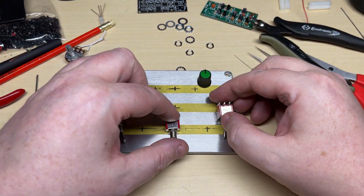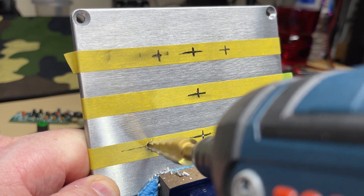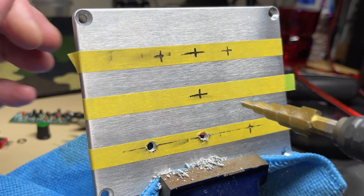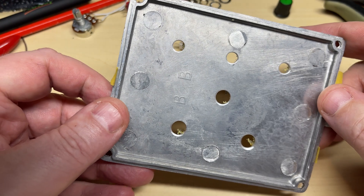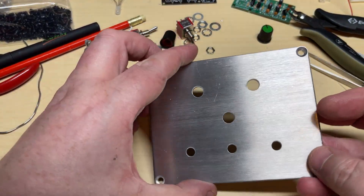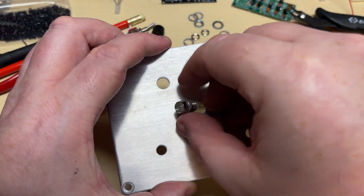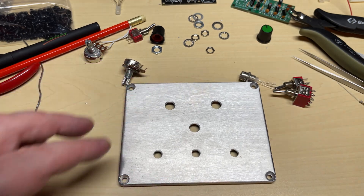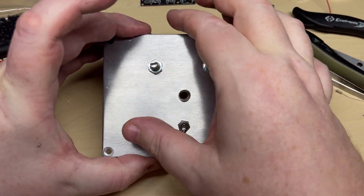On the top I've marked out and measured some placement of where I'd like the switches and the pots, and again the step cutter does this job nice and easily. There, that's all the holes drilled out. I just needed to file a couple down for the switches because they were just a tiny little bit too small, but a couple of seconds with the file and they fit just nicely.